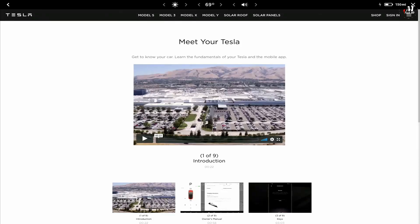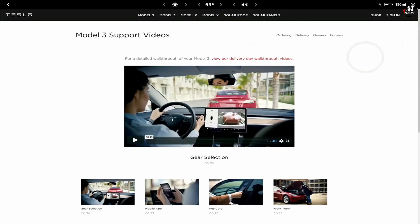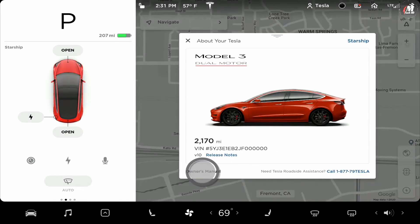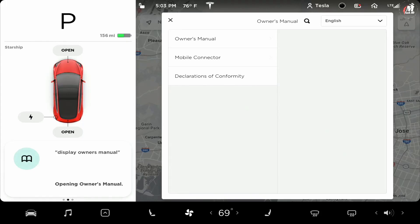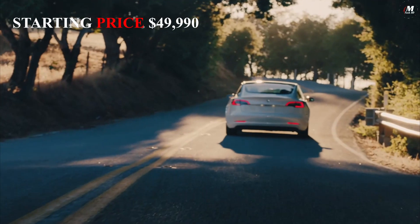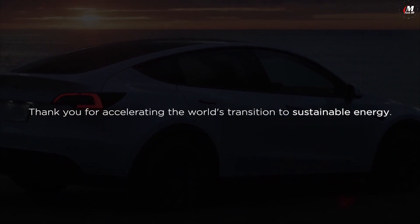These and other instructional videos are available on your car's touch screen whenever you'd like to brush up on your knowledge. Pull up the app launcher, select entertainment, theater, and then Tesla tutorials. The detailed information in the owner's manual is always here on the touch screen as well — it's even accessible with a voice command. The best way to learn is to start driving. Your Tesla is designed to be the safest, most convenient, and most fun car you've ever driven. Enjoy it! And thanks for accelerating the world's transition to sustainable energy.